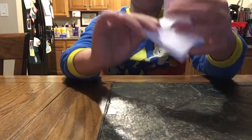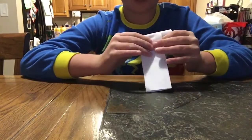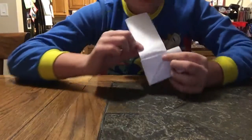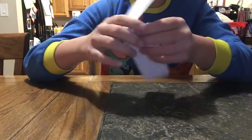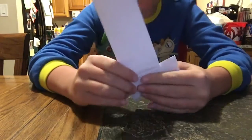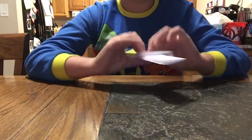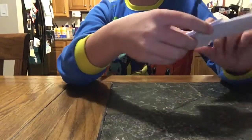And then the next step — it's pretty easy — you're just going to fold this down, fold this down right here, fold this down. So when you have this, you're going to fold it down back, back down. You should have something like this.